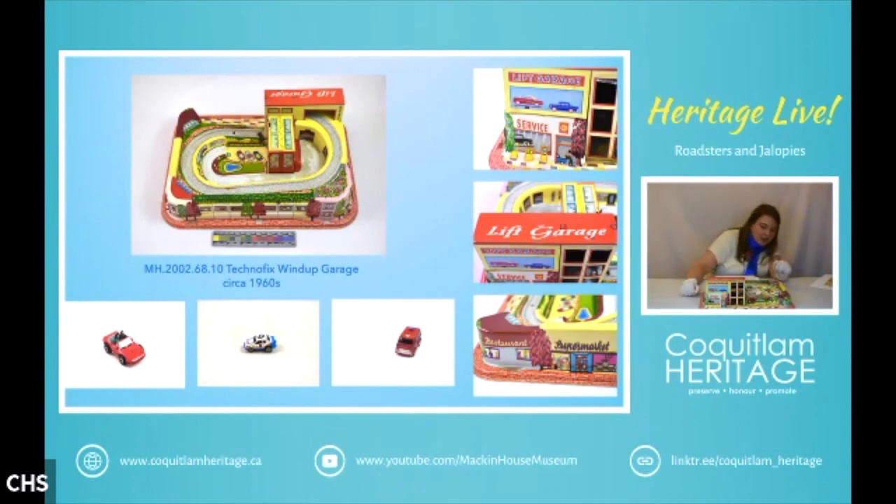A lot of them will say 'made in US zone Germany.' The clockwork mechanisms on the post-war toys are not the same quality — they tend not to work anymore, whereas the pre-war ones often still do work.